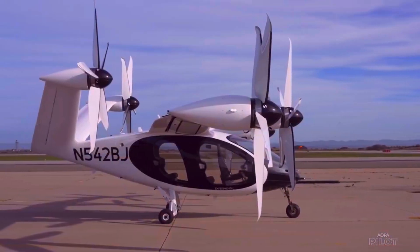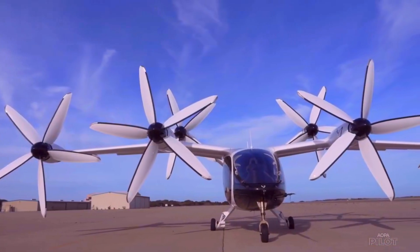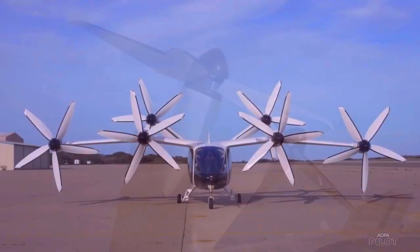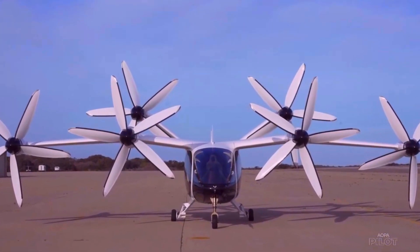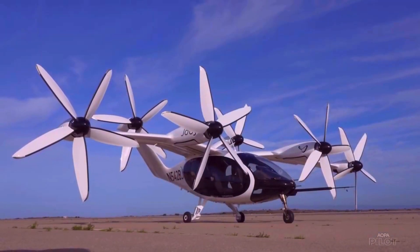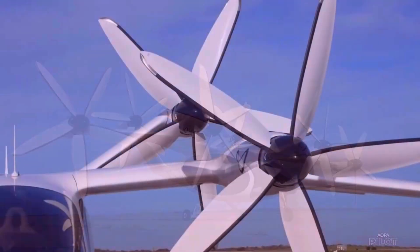One of the key features of the FlyFree EVTOL is its autonomous flight capability, which allows it to be operated with minimal pilot input. This makes it easier and safer to operate, while also reducing the cost of operation compared to traditional manned aircraft. Overall, the FlyFree EVTOL represents a new era in urban air mobility, offering a sustainable and efficient way to transport people and goods in crowded cities.